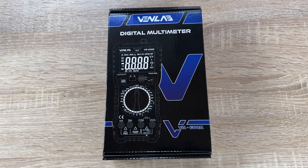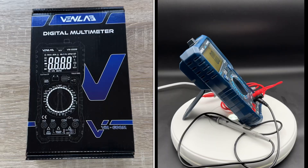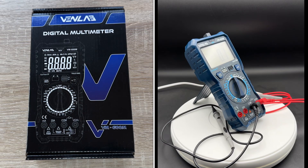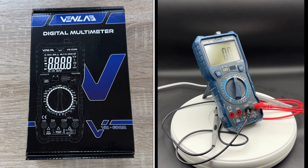Hello, hello! Today I'm going to show you an awesome unboxing video by me for you. Let me introduce you to the Vanlab digital multimeter with True RMS 6000 counts voltmeter.